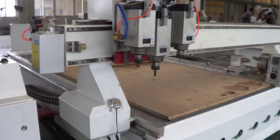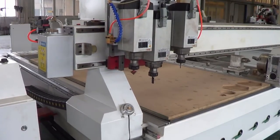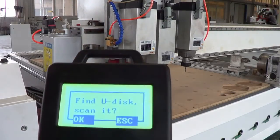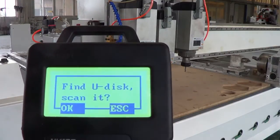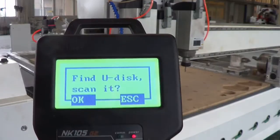So you can see the machine starts to move to the bottom left corner. After that, there is a second question: Find USB disk — scan it. We press ESC now.